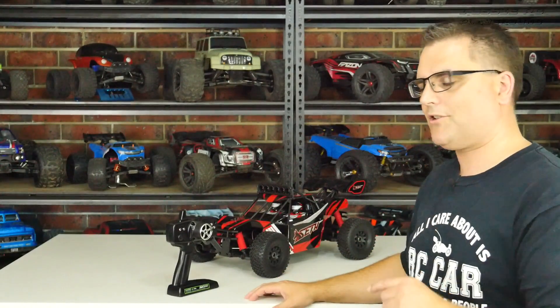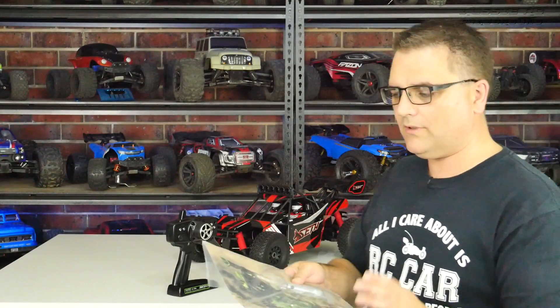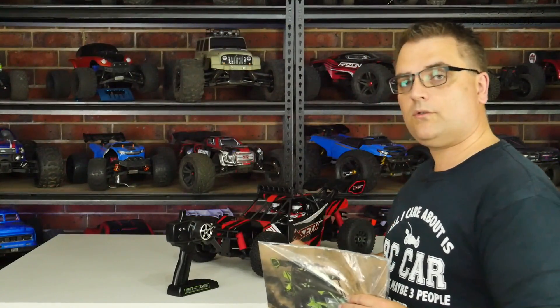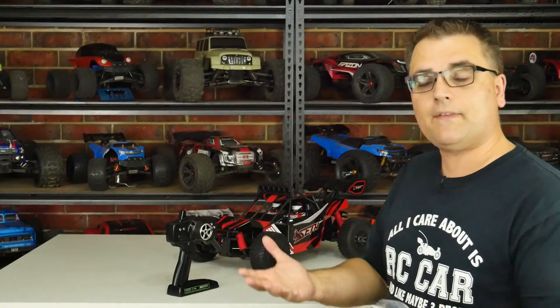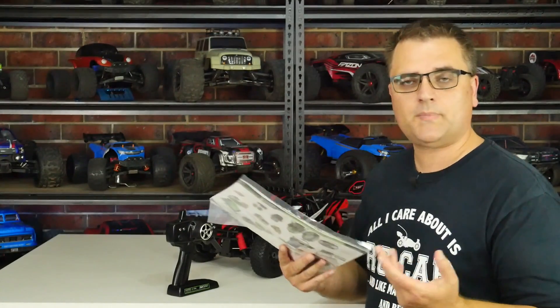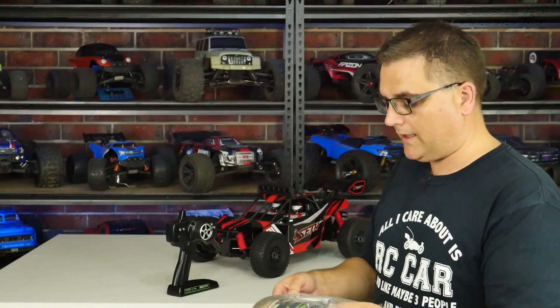So here is the buggy — I got the green version, which is kind of cool. As for the box contents, it's just an instruction manual with some advertising on the back and a 17mm wrench to undo the hex nuts on the wheels. There are no other tools, no accessories, no extra plastic bits and pieces.